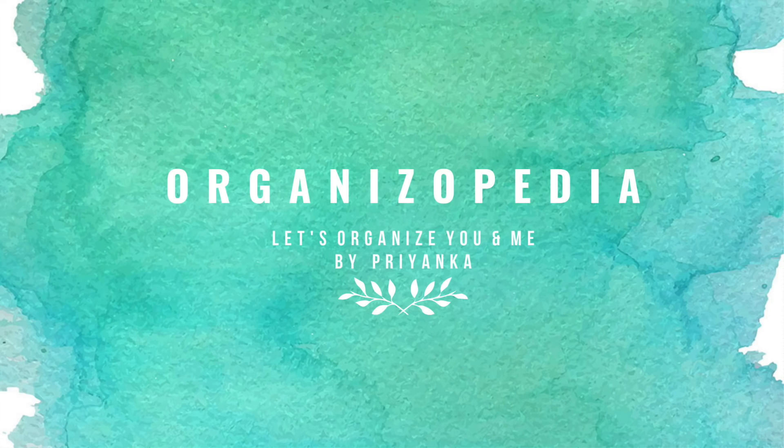Hi guys, it's Priyanka and welcome back to my channel Organizer Media. So last week we saw a video on DIY gift ideas for Mother's Day. Some of you might have used those ideas, so let me know in the comments about your ideas and how you celebrated your Mother's Day with your mother. And now let's talk about today's video.